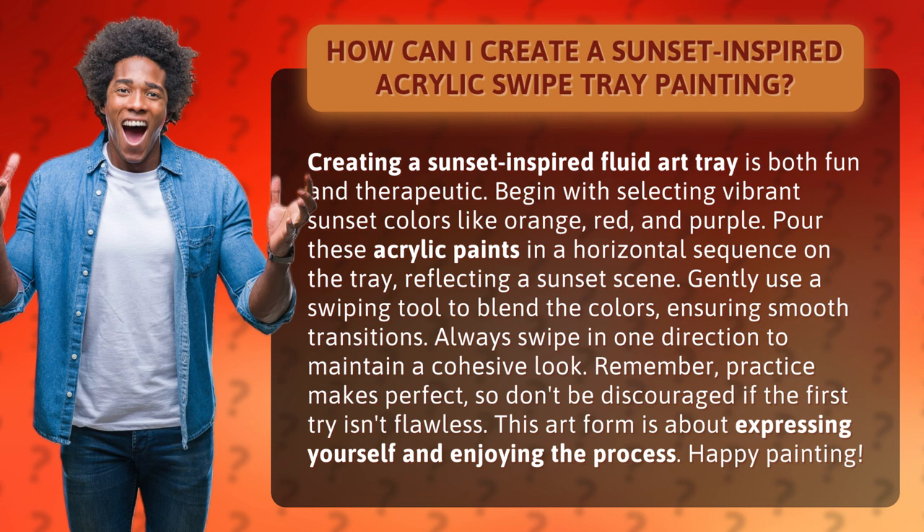Gently use a swiping tool to blend the colors, ensuring smooth transitions. Always swipe in one direction to maintain a cohesive look.